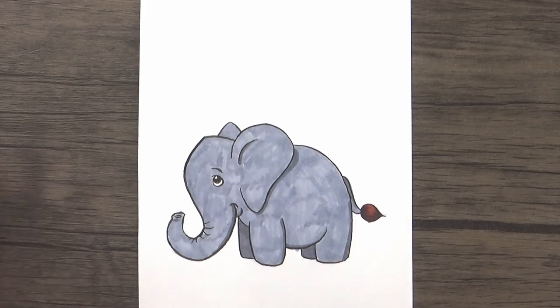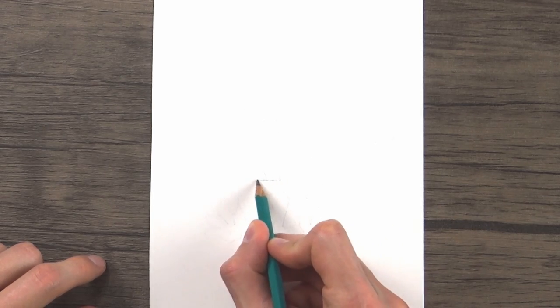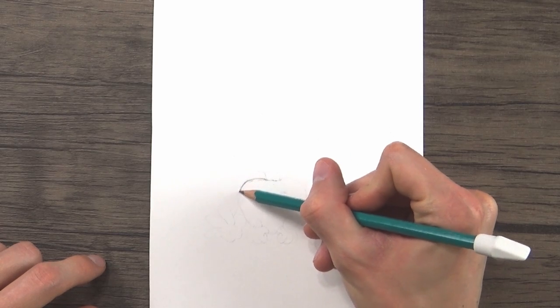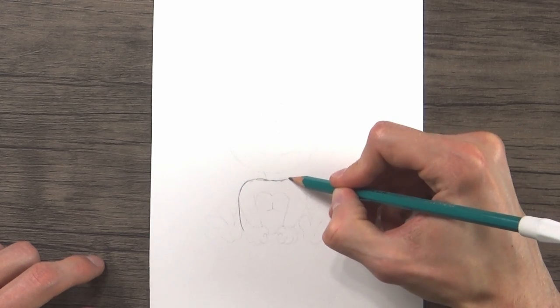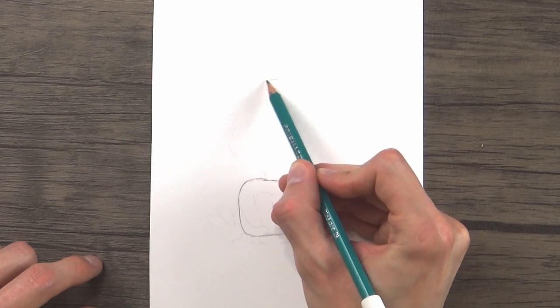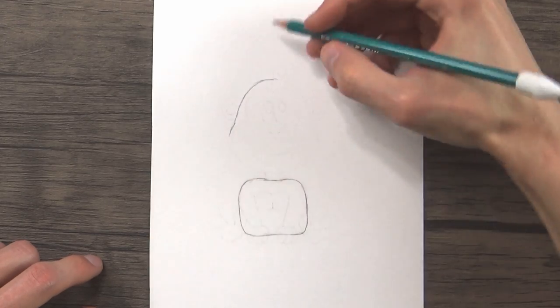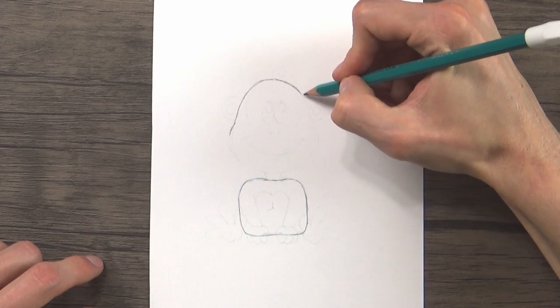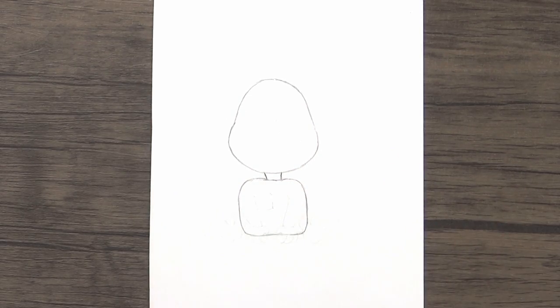And there is our elephant — a little bit patchy looking, but that is our elephant. Let's keep this ball rolling and move on to our monkey. To get the monkey started, we're going to draw a sort of rounded square shape for his body, and then a large egg shape sitting above that for the monkey's head. Then connect both of those shapes together with two little lines to give our monkey a neck.